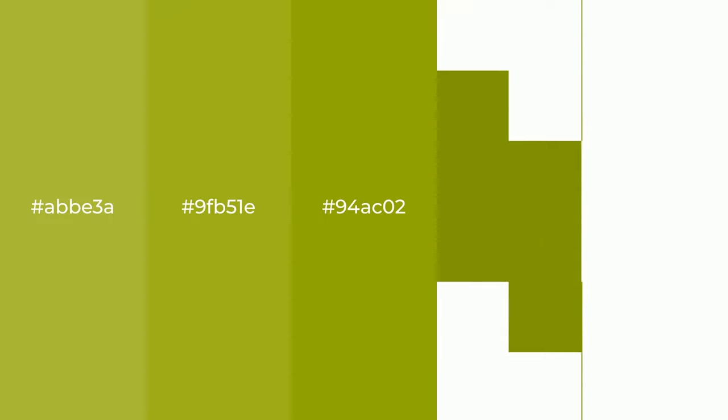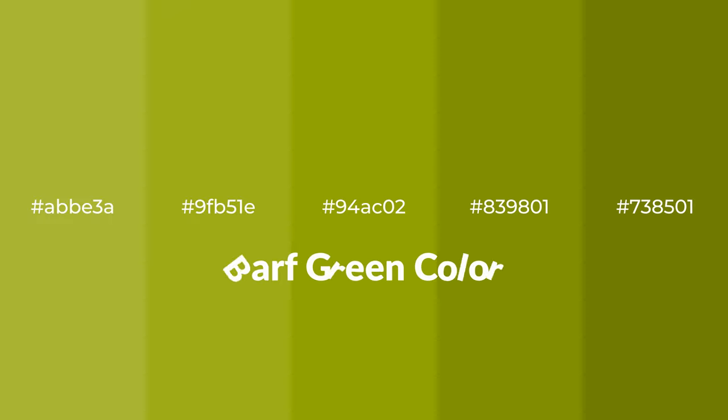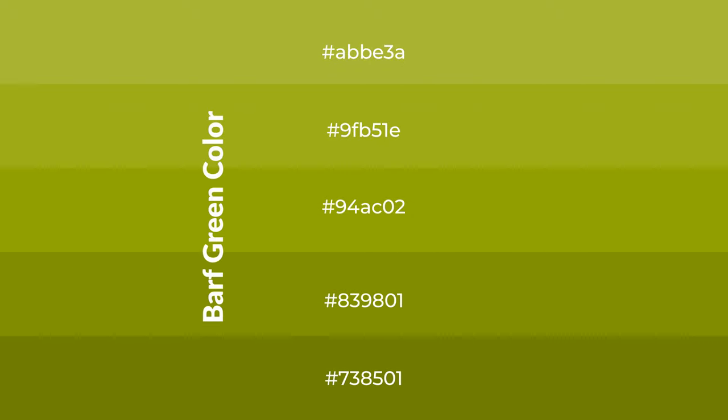Warm shades of barf green color with green hue for your next project. To generate tints of a color, we add white to the color. Tints create light and exquisite emotions.